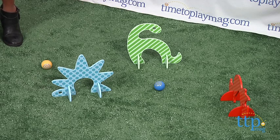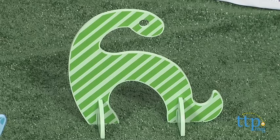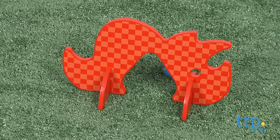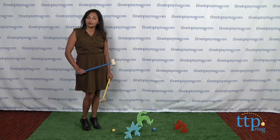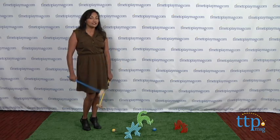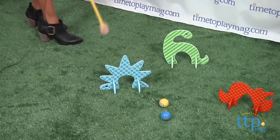The Dino Club Croquet Set is a classic game with a fun prehistoric twist. This set has three dinosaur structures that can be assembled by piecing them together with the wooden components, and each individual colored piece can be set up and moved around to adapt to your play space. While the Dino Club Croquet Set can be used indoor or out, use caution while playing indoors, because you do have a stick and a ball that you're hitting together after all.